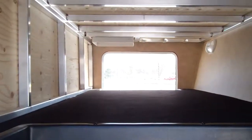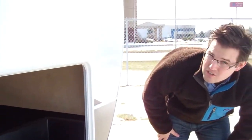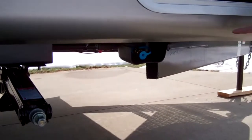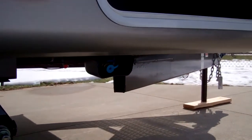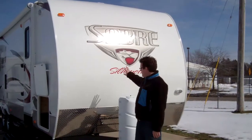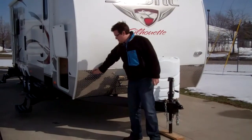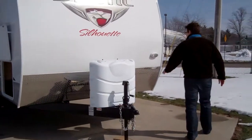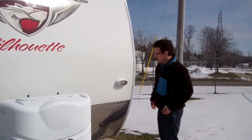Up in the front, you've got pass-through storage that goes all the way through. You can see the aluminum framing in there. Just underneath the trailer is a barbecue grill port for LP gas that you can tap into. On the front, you'll notice it's a very radius aerodynamic front. You've got the nice decals plus the diamond plate which will help keep road debris off. Plus there's a light up here to help you hitch up at night.